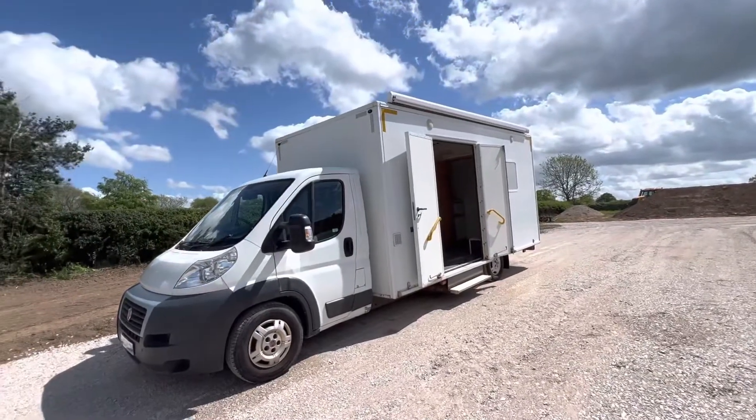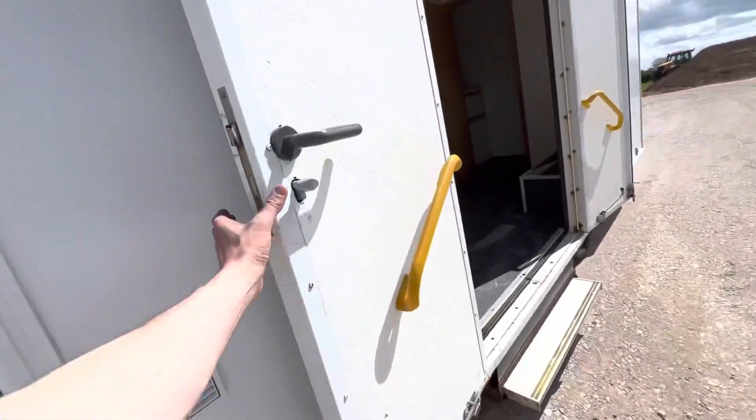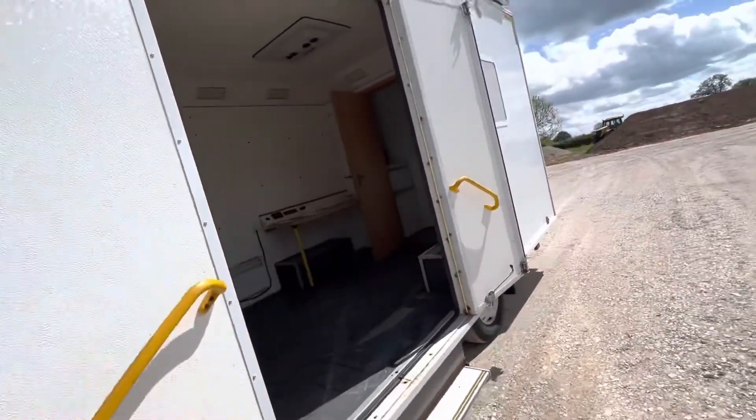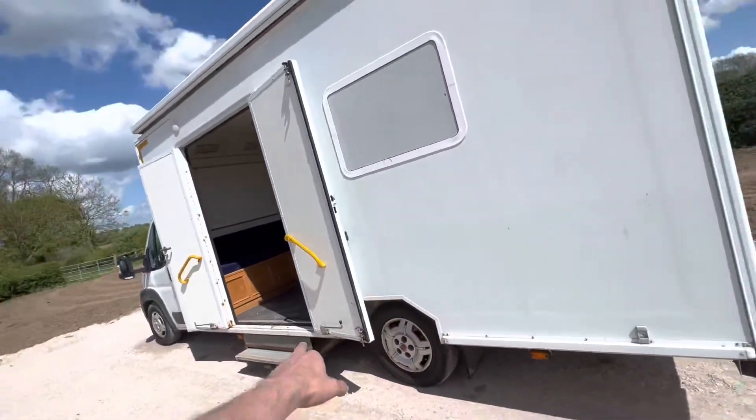It does have an awning up top. It's a pretty strong build quality — everything just feels very good quality. It's got a sidestep there.